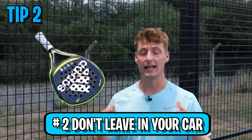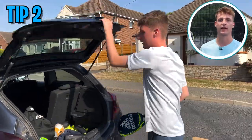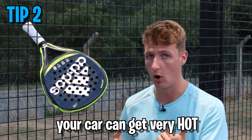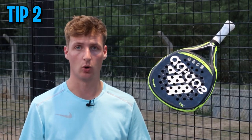Tip number two: don't leave your paddle racket in your car overnight. Loads of people do this out of laziness — they put the racket in their car so it's always ready. However, your car can get very hot or very cold, which can soften or harden your racket and change how it performs on court.